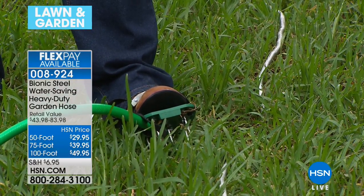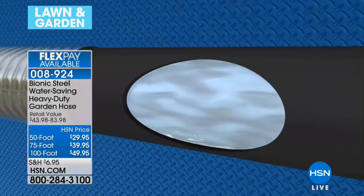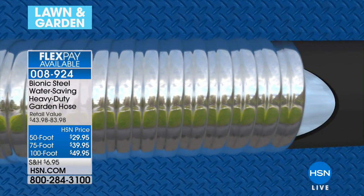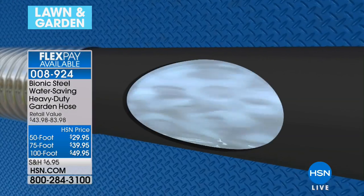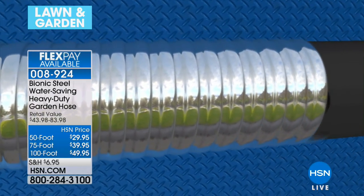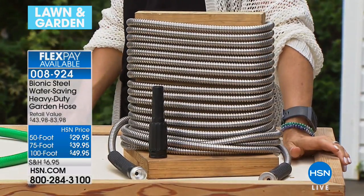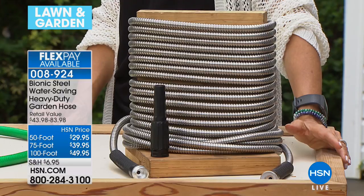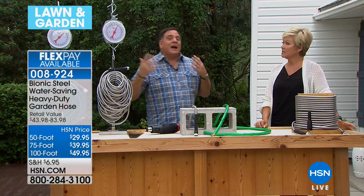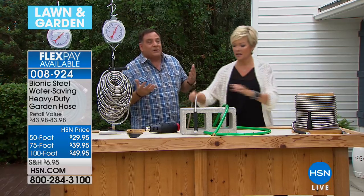It's a hose, but so much better than what used to be available. Someone finally came up with a better mousetrap. These steel windings give it its strength. If you've ever had a washing machine hose break, a plumber will tell you to put on a steel hose in the back of your washing machine so it won't burst — that's exactly where the idea for the bionic hose came from.